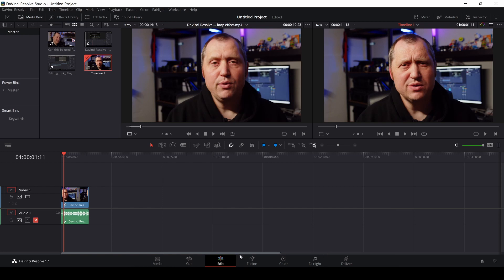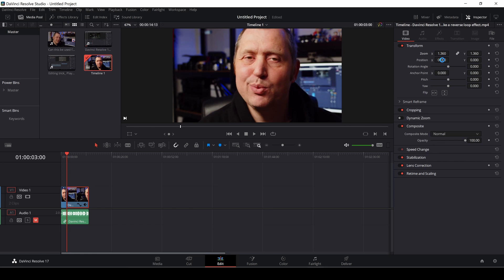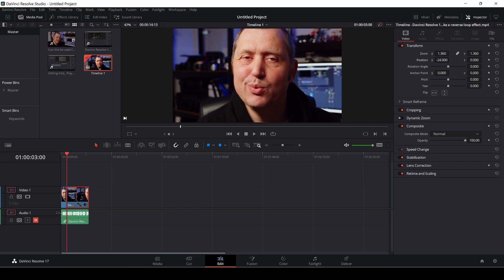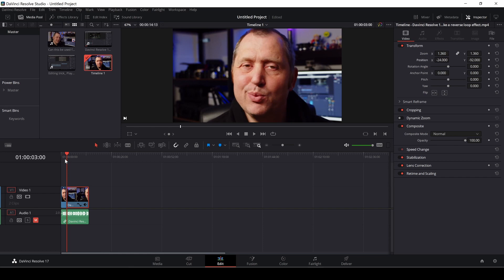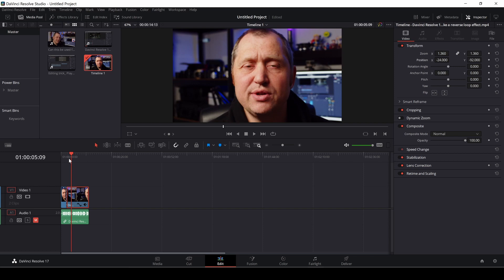Let's get right to this quick tutorial. We're going to look at this clip here, and what you would usually do if you wanted to make a zoom into this clip is make a cut, then select the clip, go into the inspector, zoom the clip, adjust the position — and like that you would have the clip going into a zoom. You can do it this way, but there is actually a faster alternative.